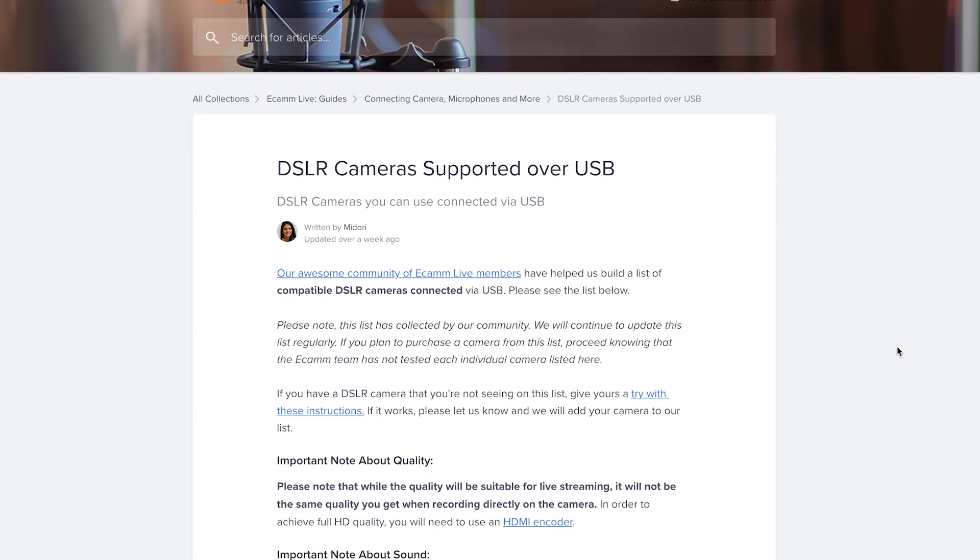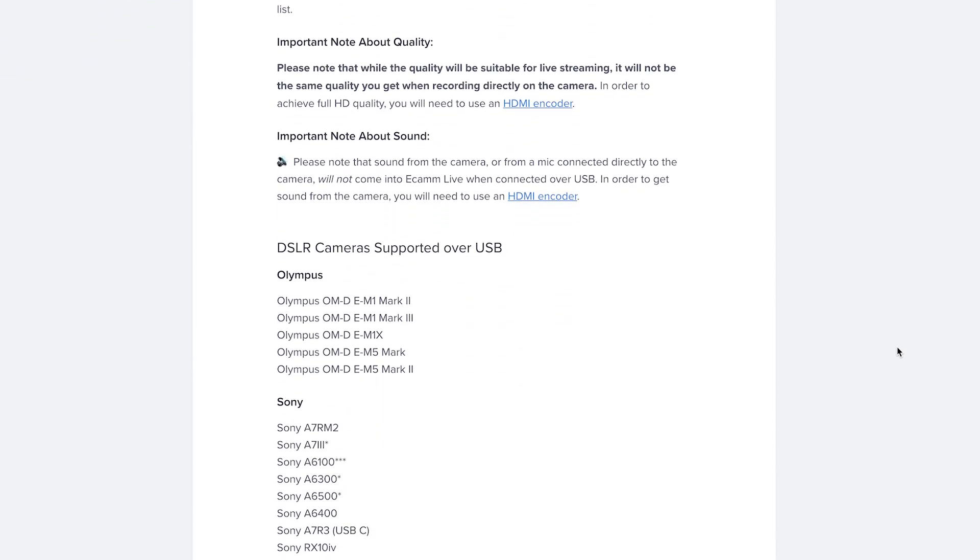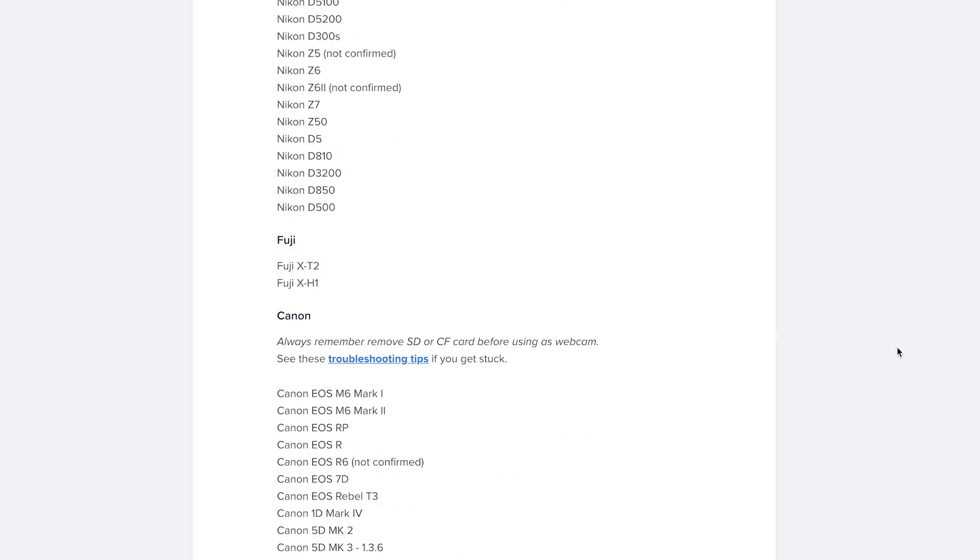If you go the USB route for connecting your camera — and I have to say this is a Mac-only solution — you're going to want to install eCamm. eCamm is actually a really cool application; it's so much more than just a way to connect your camera. It's a full suite of tools that makes it really easy to deliver polished presentations. I'll put a link below with a free, no-credit-card-required trial. First, find out if your camera is compatible with eCamm for USB — head over to the eCamm website, and I'll put a link below — it lists all the cameras you can connect via USB.